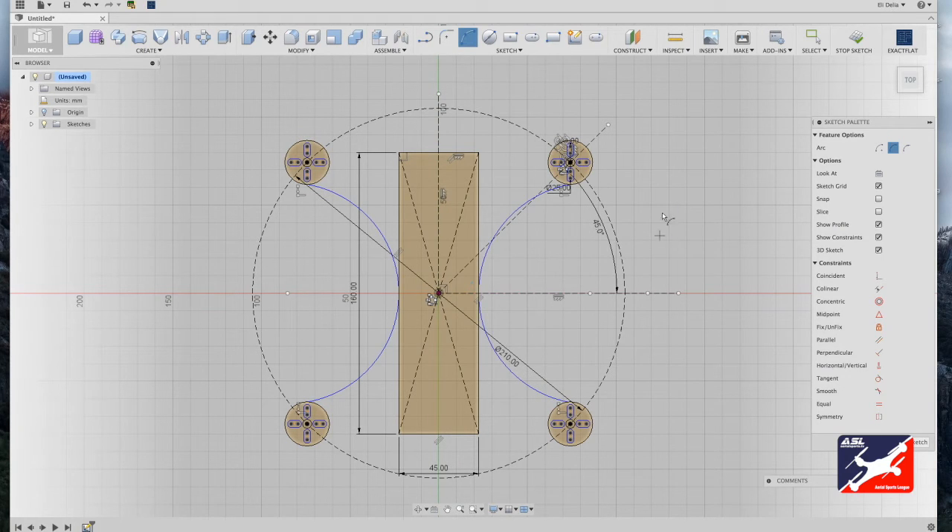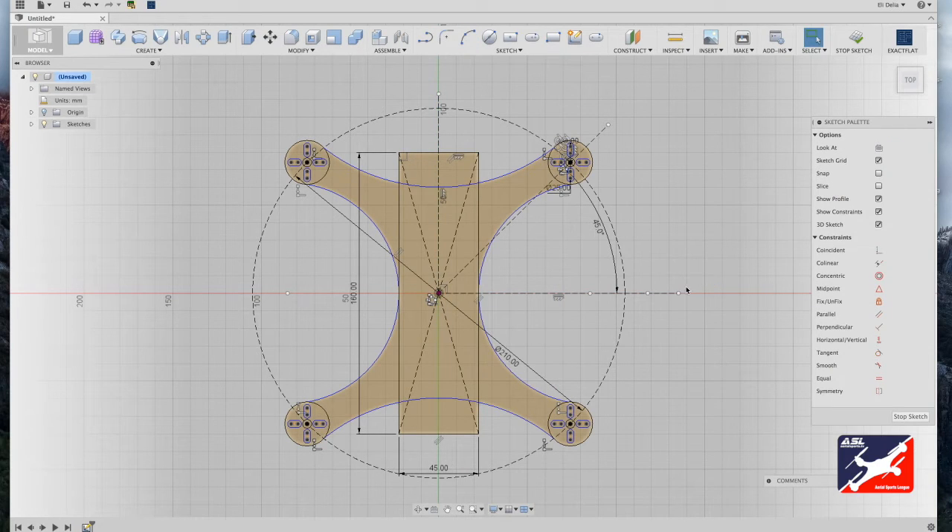Repeat the process for the top and bottom using the circle construction line as a guide. Select the left-top motor mount to the corresponding position on the top-right motor mount, drag in, and click. Repeat one last time for the bottom: select the bottom-left motor mount, drag over to the same position on the right motor mount, drag in, and click. Hit Escape to return to your selection tool.